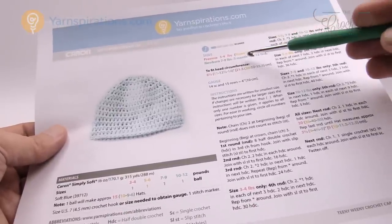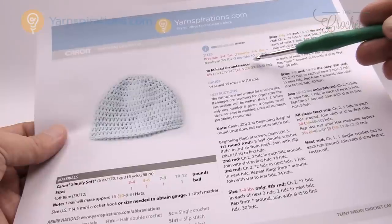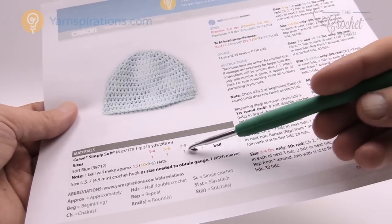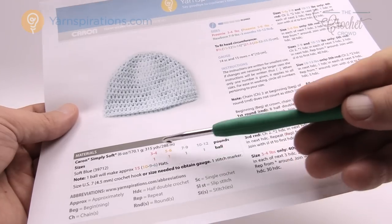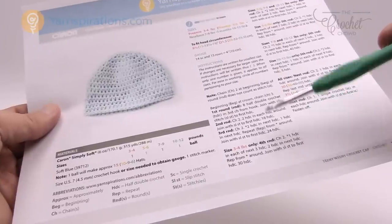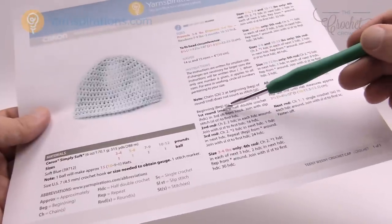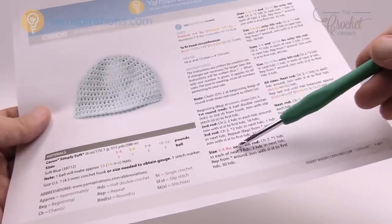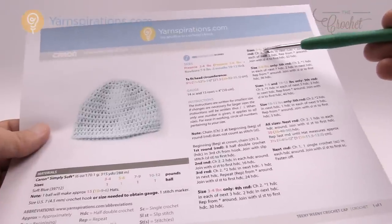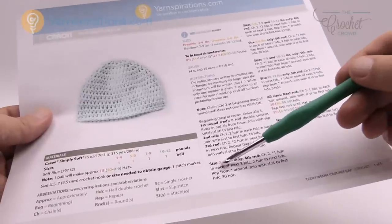We have preemie sizes of three to four pounds, another preemie size of five to six pounds, a newborn of seven to nine pounds, and up to three months of ten to twelve pounds. The title of this video indicates what size we're working on today. The instructions use different colors to indicate which steps apply to which size. For example, if we're doing the preemie size of three to four pounds, it'll say you do all of this and then 'three to four pounds only.' For sizes five to six, seven to nine, and ten to twelve, watch those particular colors carefully.